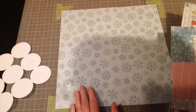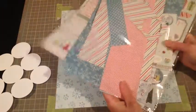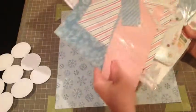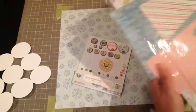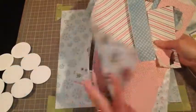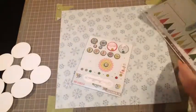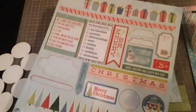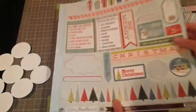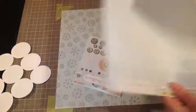Hey everyone! Mary Pat here today and I'm going to be making a layout using some scraps that I have from My Mind's Eye. I'm going to use this snowflake paper as my background and then you can see I've got all these scraps left that I'm going to be using, and then I have some of the sticker sheets and some of the brads that I have left.